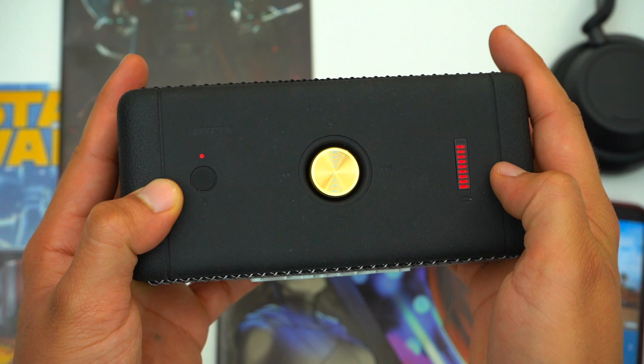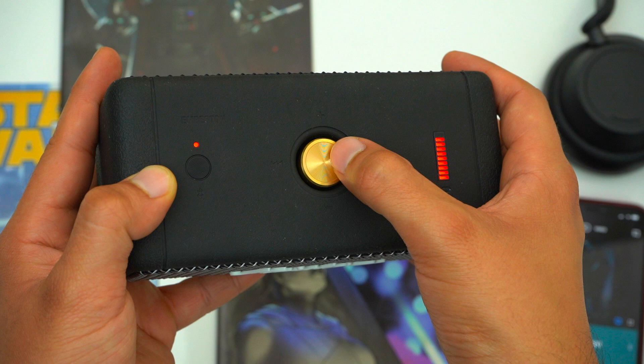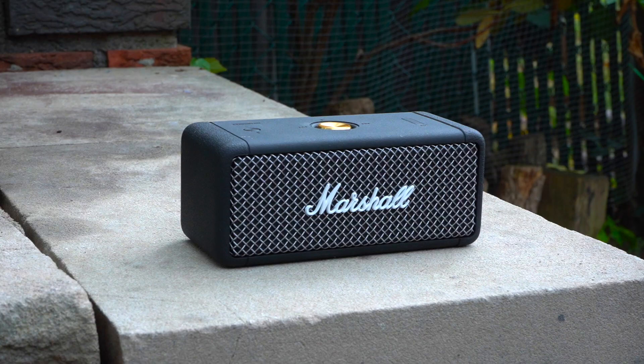On top we've got these two buttons that have great tactile feedback all around. The left smaller button is used for pairing, and the main center button is the one you use to play, pause, skip through your music, and to adjust the volume. The very important thing here is that this button has a very satisfying click to it.